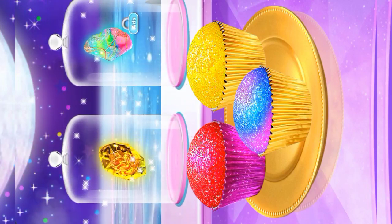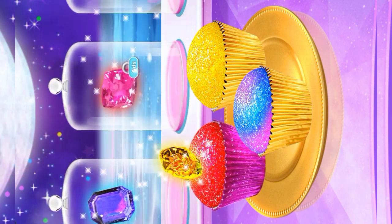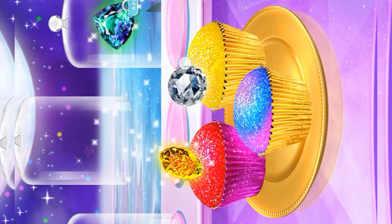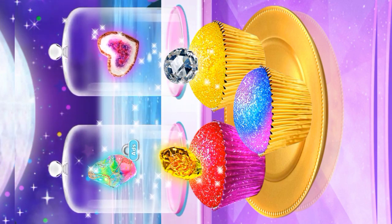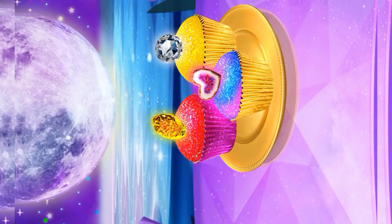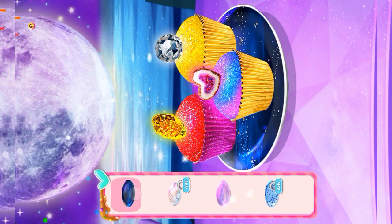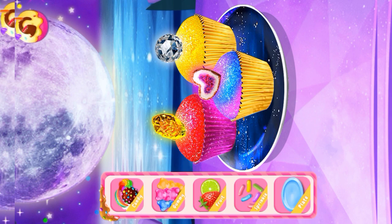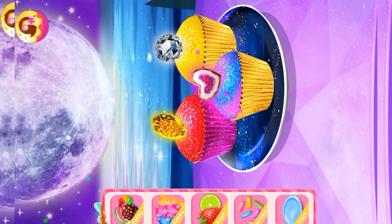Decorate the cupcake with beautiful gemstone candies. Great choice! Bling bling! I love it! Time to decorate — choose whatever you like to decorate your food. I love it! Let's change everything — I love it!